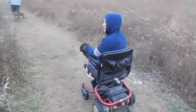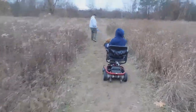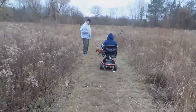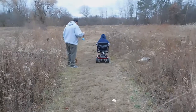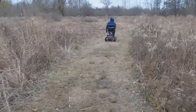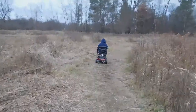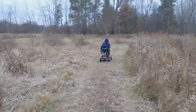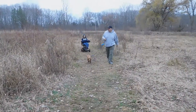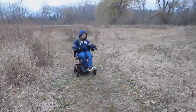She loves it out here. Whoa, watch out — close call, Natalie! The dog is going nuts.